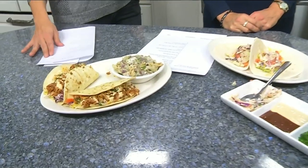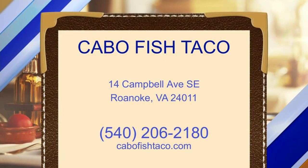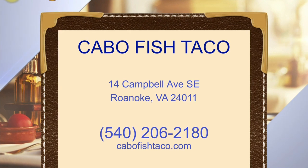These are delicious — I highly recommend heading out there. They're located on Campbell Avenue here in Roanoke. Visit them at CaboFishtaco.com. Thanks again — no problem, thanks for having us!